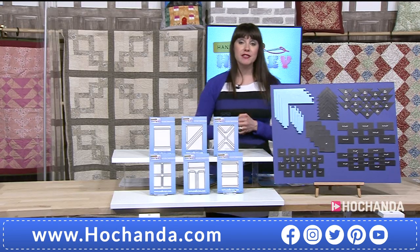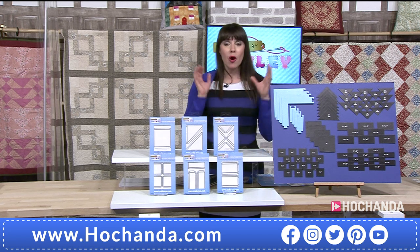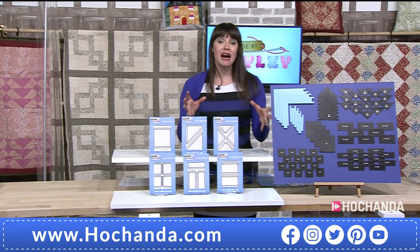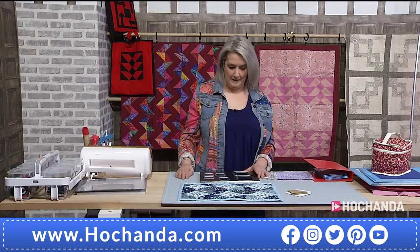Spreading the cost — two payments of £42.47, item number 845431. We're going to hand straight over to Hayley because we want to see how this works. If you've got any questions whatsoever, send them to studio@tachanda.com.